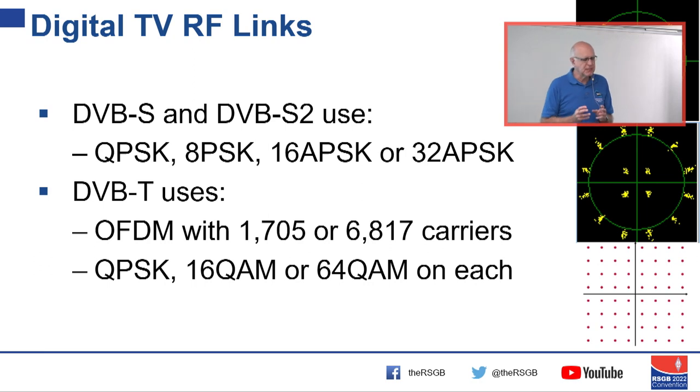DVB-S is for satellite where you've got a straight path with no multipath. For domestic terrestrial use it didn't work because of multipath — like the old 625-line ghost images from reflections off buildings, which does not play well with QPSK. So DVB-T uses typically 6,817 carriers with narrowband modulation on each. Because the modulation is narrowband, the effects of short-duration echoes aren't seen — that's why they transmit these many complex carriers, using QPSK or quadrature amplitude modulation constellations on each carrier.